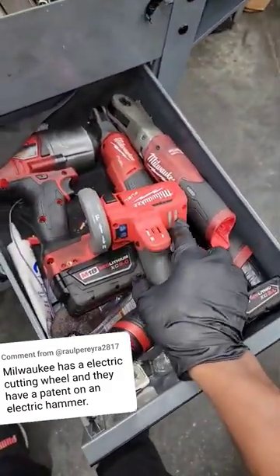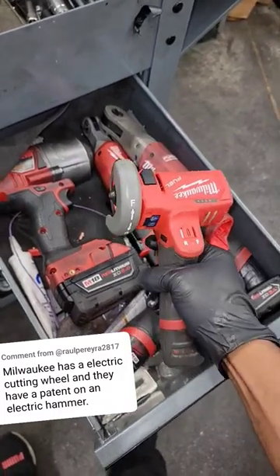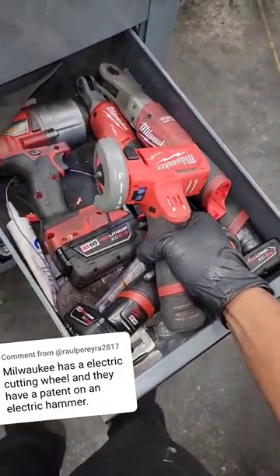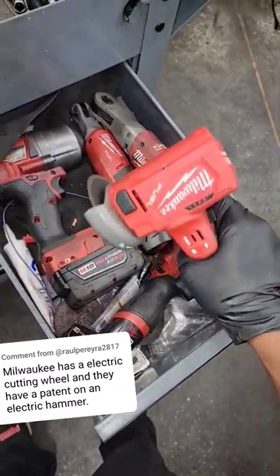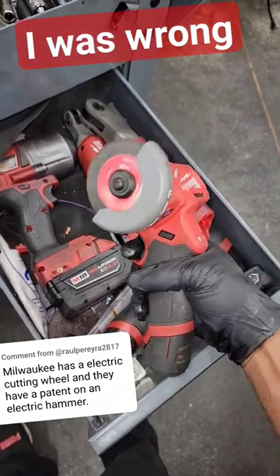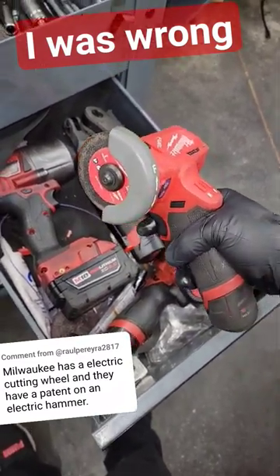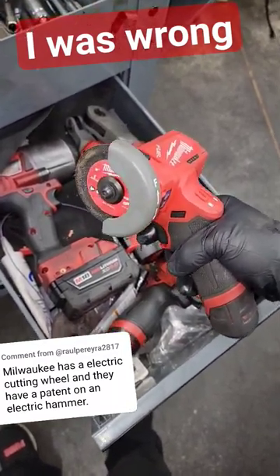Yes, you are in fact right — they do, and I happen to have one. Now as far as that patent on the electric hammer, I don't know about that one. I wish I could get my hands on an electric hammer, but I am semi-disappointed in this. Yes, it's compact, it's handy, it's ready — just grab it and go. No need to grab an air tool, just grab it and start cutting. Yes, I love it.